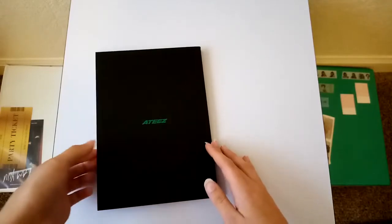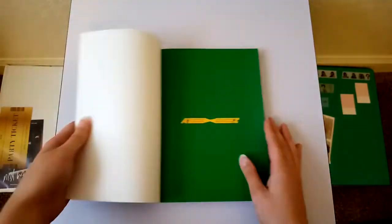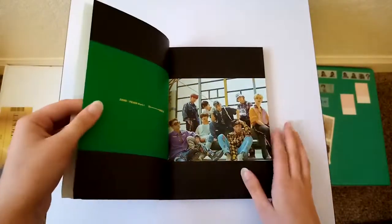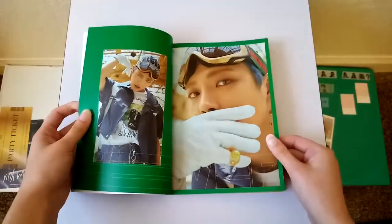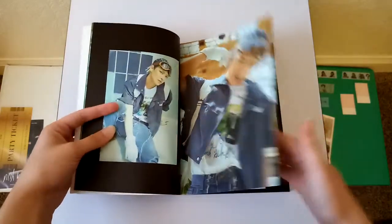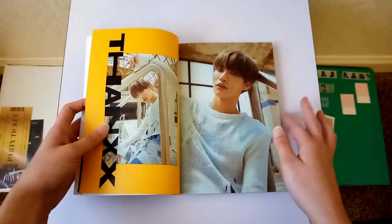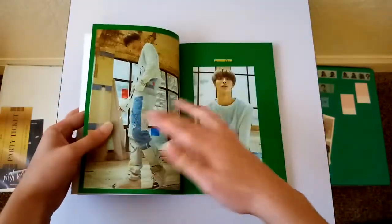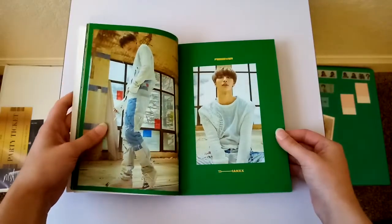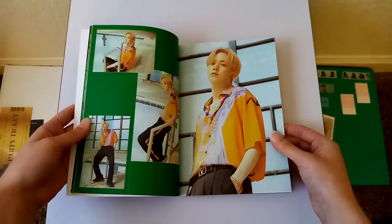Take a look at the photobook now. I'll just flip through pretty quickly. I haven't seen any of these photos yet because I've been trying to avoid spoilers for it. I already know what all the photo cards look like.